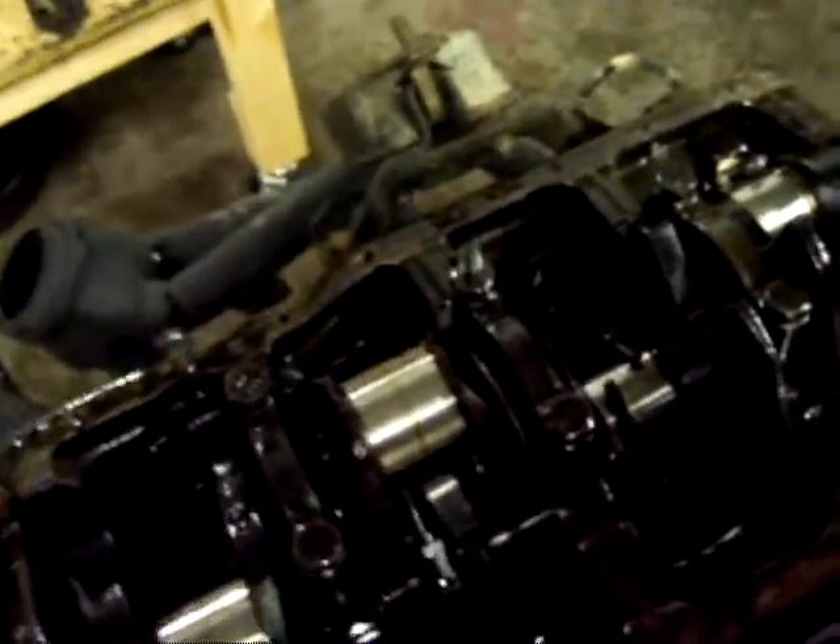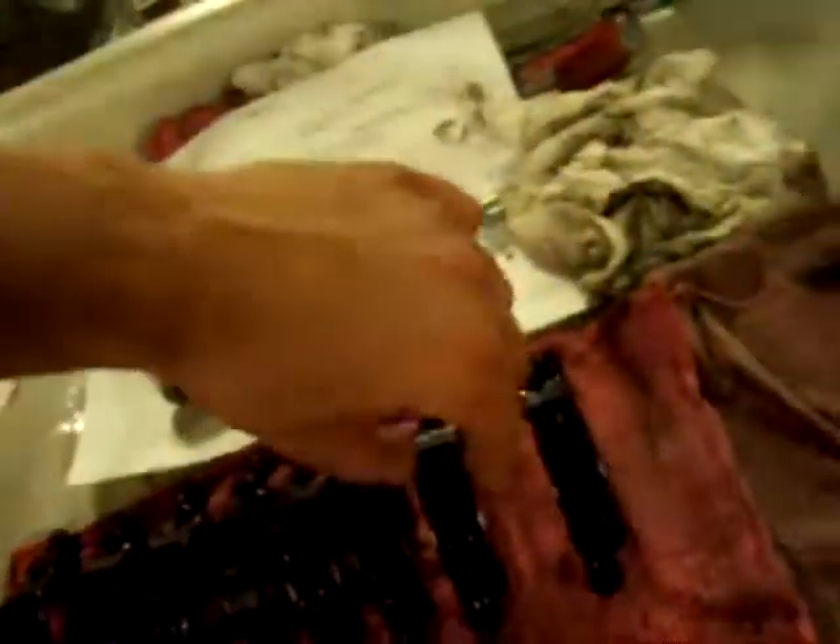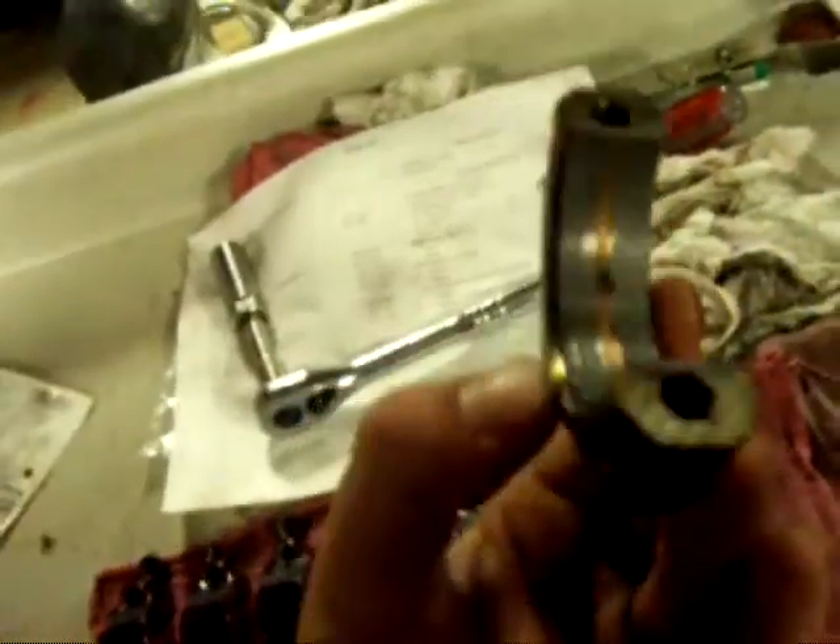I've gone ahead and taken all the spark plugs out, got the oil pan off, taken all the rod caps off, now hopefully I can take the mains off and pull the crank out. I'll show you here the rod bearing that's bad - got a nice gouge in it. Not exactly sure what happened, but I'm going to look at it when I take it apart. Hopefully we'll be able to get it going again.